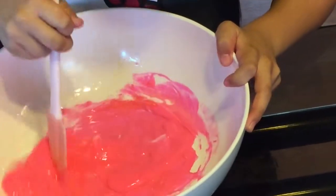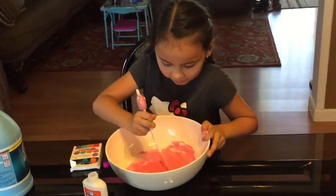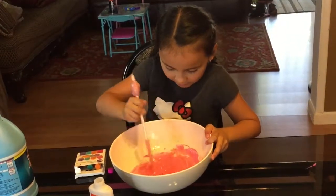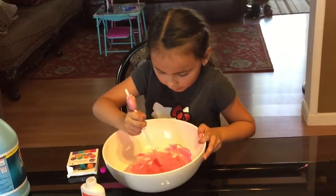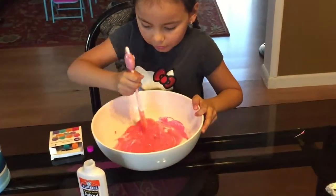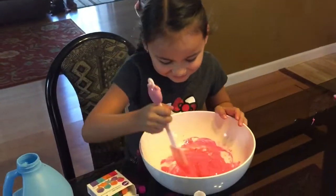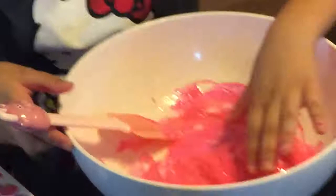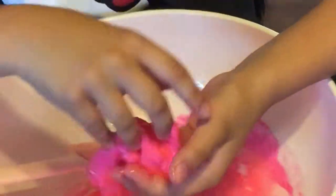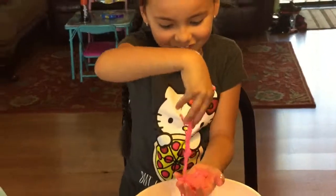I've seen a lot of people make slime so I finally decided to try it on spring break. You've probably seen my 'what to do on spring break' video, but another thing you can do is make slime! It's not fully mixed yet — it looks so cool, it's getting really gooey.